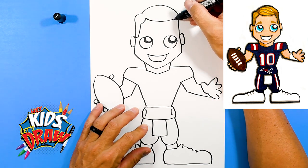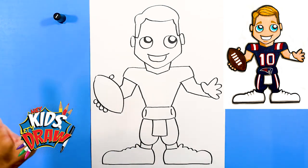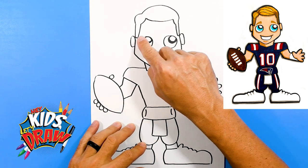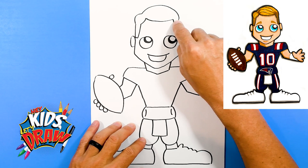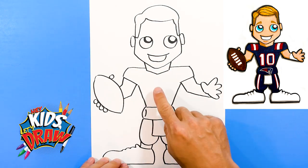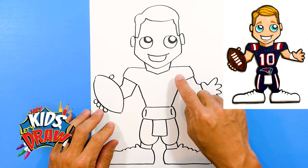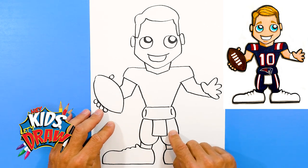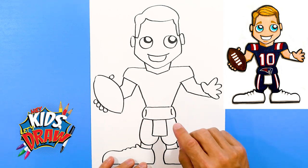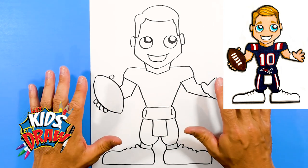It's going to kind of swoop over here, swoop over, down. We've got our Mac Jones outlined. We're going to do flesh color, some blue eyes, some sandy blonde kind of brown hair, a brown football. We're going to go with the dark navy blue Patriots jersey, dark navy blue Patriots pants, leave his cleats white, and some stripes in the number. Feel free to pause if you need to stop or go slower.